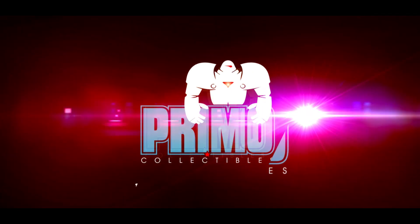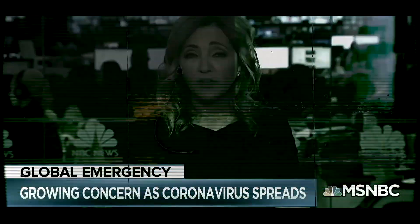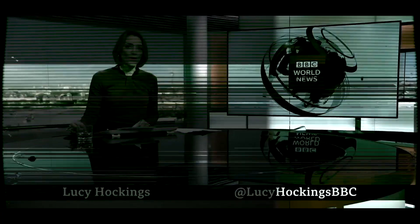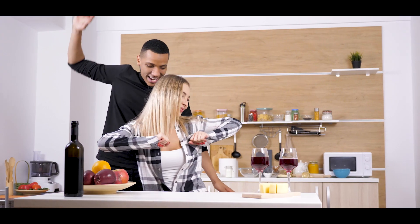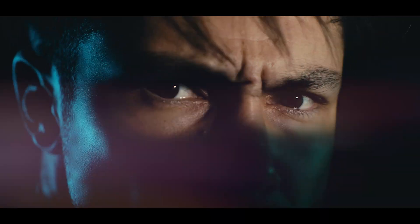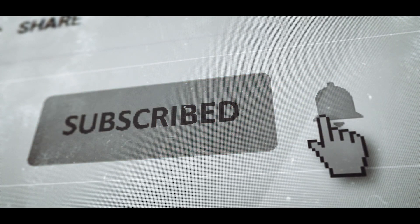Hey, what's up? Ty here with Primo Collectibles and welcome back to our first quarantine content. As you all know, the world is currently going through some crazy stuff and I hope to bring just a little entertainment for you during this period of time while we are all stuck at home. So remember to subscribe to our channel and hit the notification bell so you don't miss out on our new content.